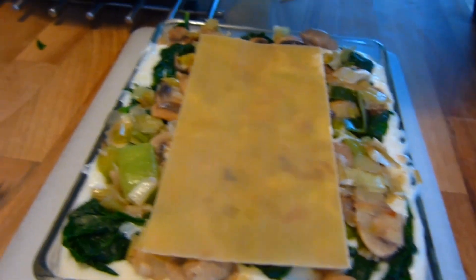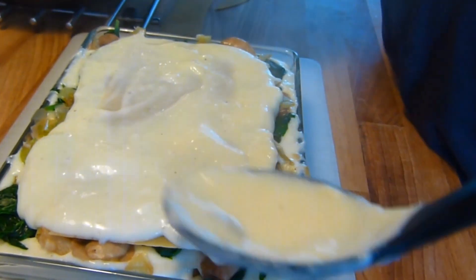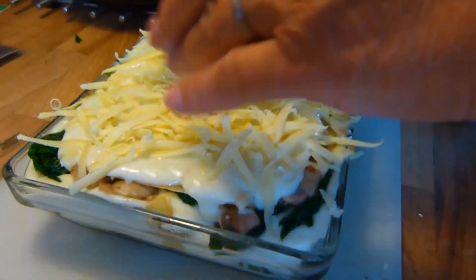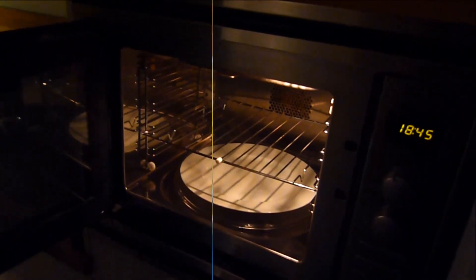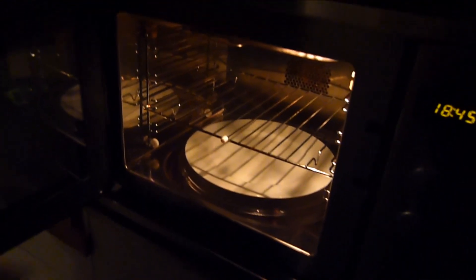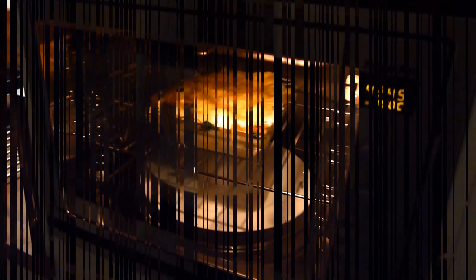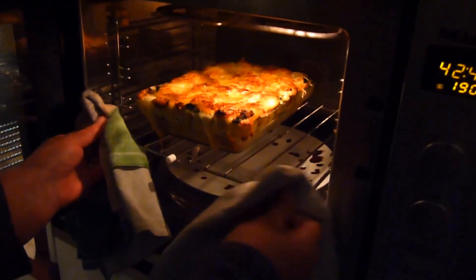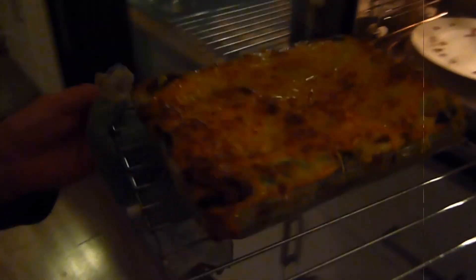Making the last layer a layer of white sauce, then simply grate the cheese over the top of the whole dish. When the cheese has been placed on top, it's off to a 190 degrees C oven for 45 minutes. Then when the 45 minutes are up and the lasagna is piping hot, it's time to serve.